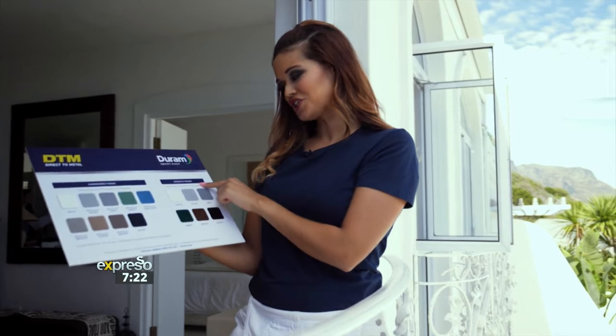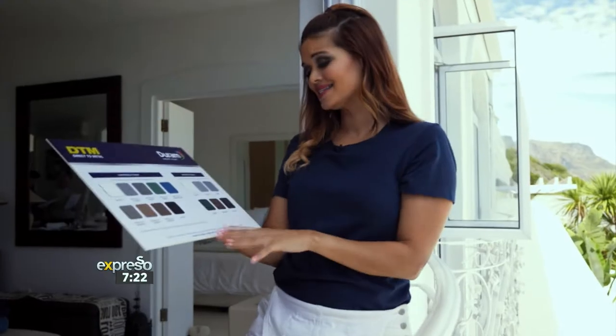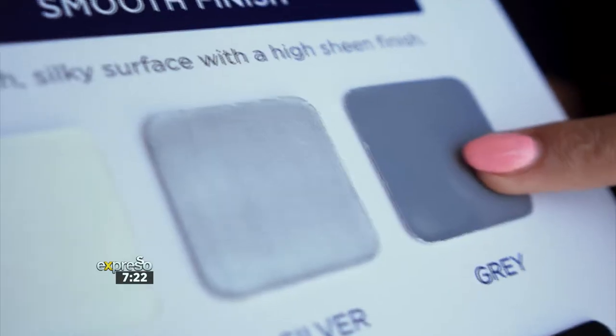The smooth finish has a silky high sheen and is available in beautiful standard colors like white, black, gray, and silver.